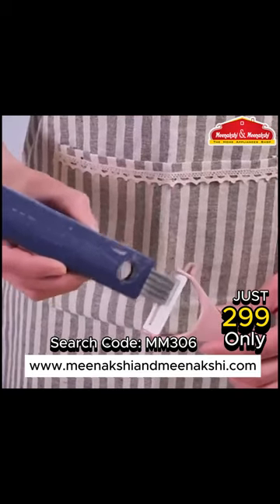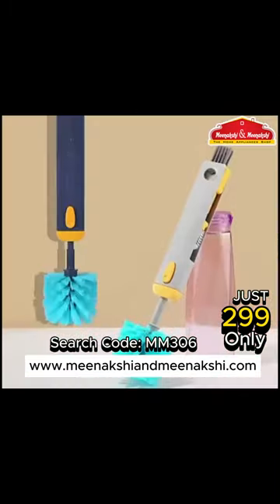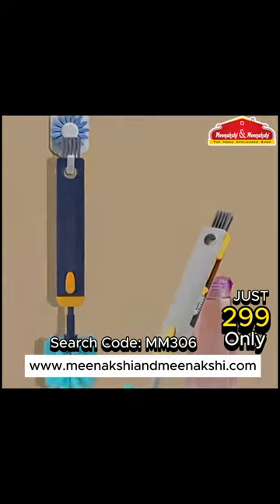Unleash the power of efficiency and make cleaning a breeze. Upgrade your cleaning game today with the 4-in-1 multifunctional cleaning brush.